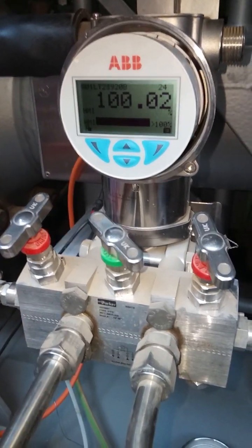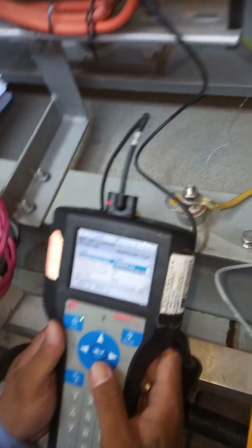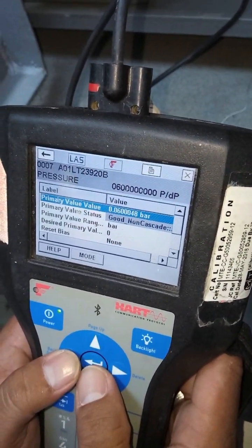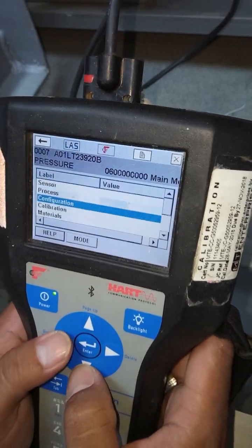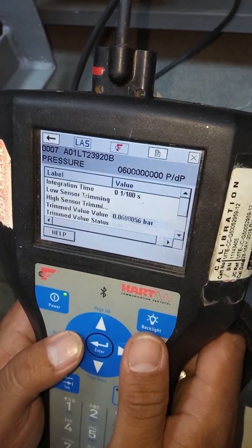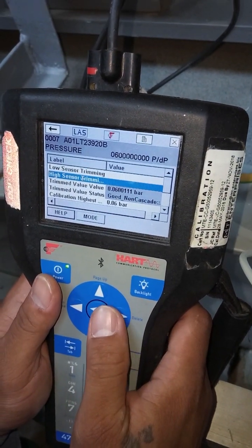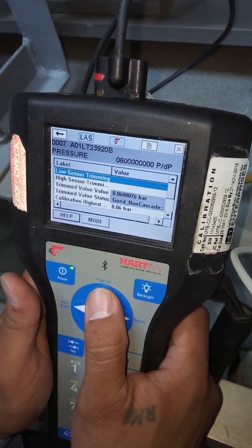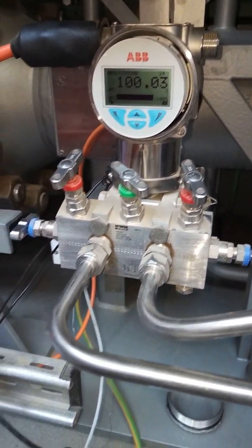Now apply 100% pressure. If there is an error, we need to do calibration — go to pressure, differential pressure. If there is an error at 100%, do high sensor trimming. If there is an error at 0%, do low sensor trimming. But our transmitter is good — no error — so we are not doing trimming.